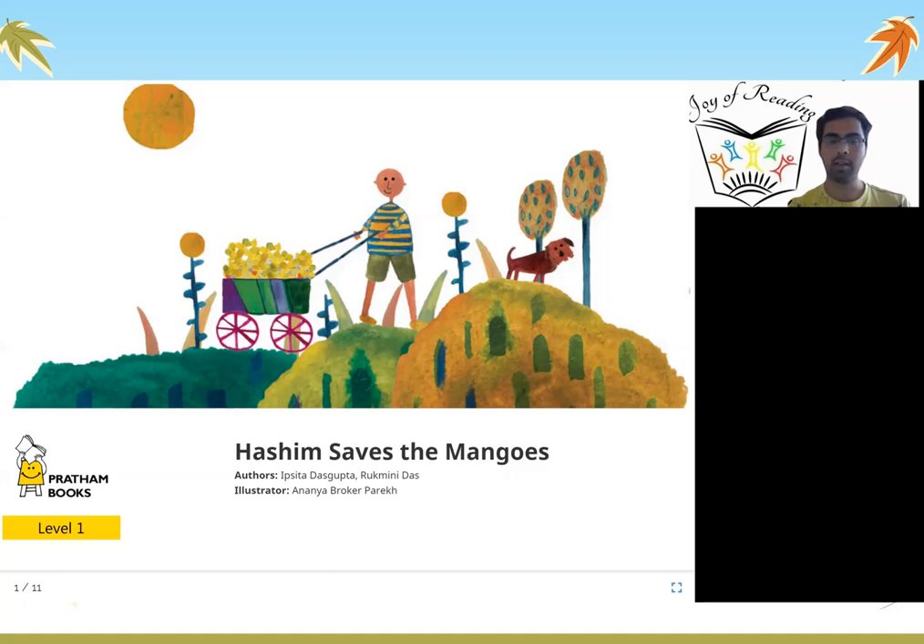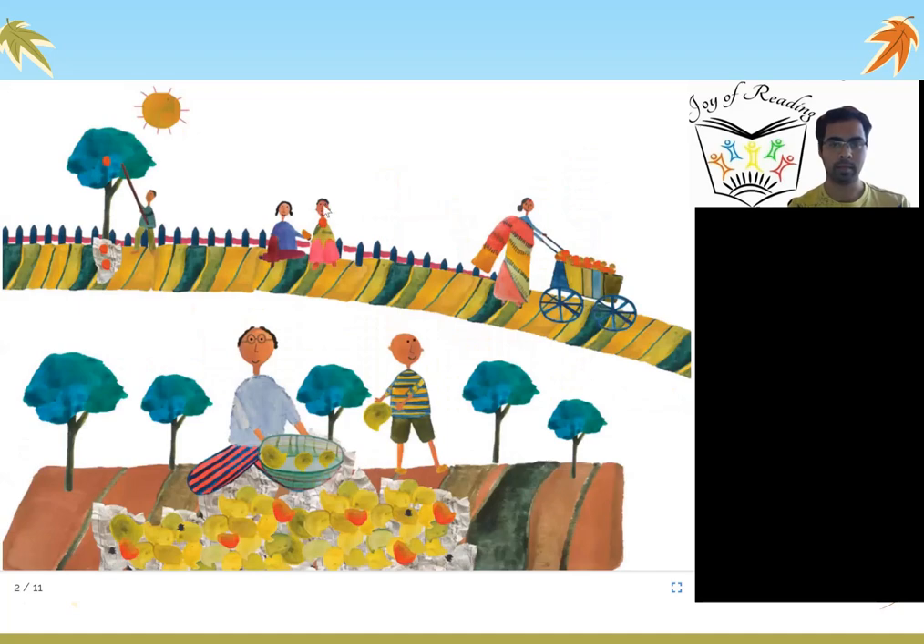Do you like mangoes? Mangoes are a very yummy fruit which we all eat in the summers. In this picture we can see a mango tree, and with a stick we are able to take out the mangoes. On a sunny morning we can take out the mangoes and take them all on a cart so that those mangoes can be sold.